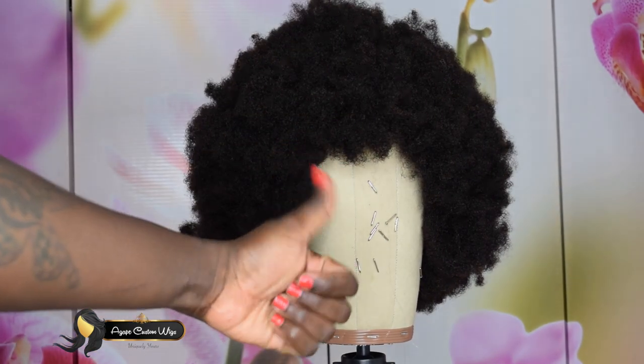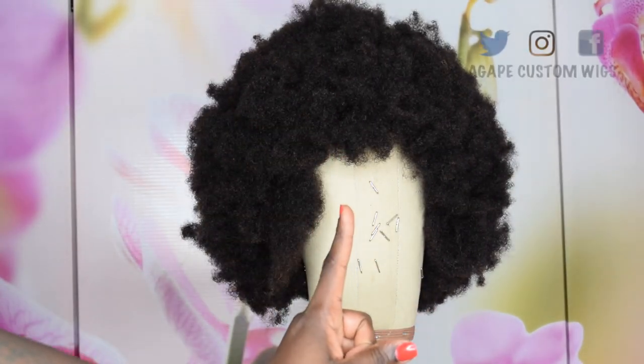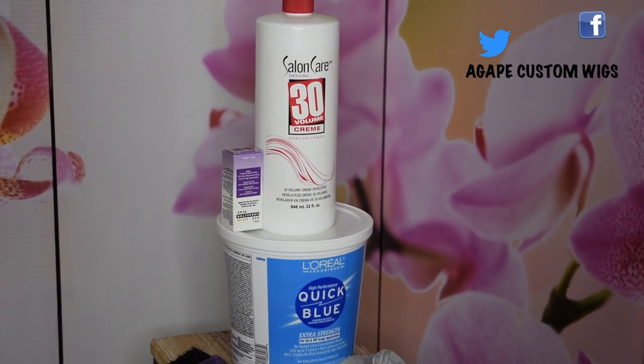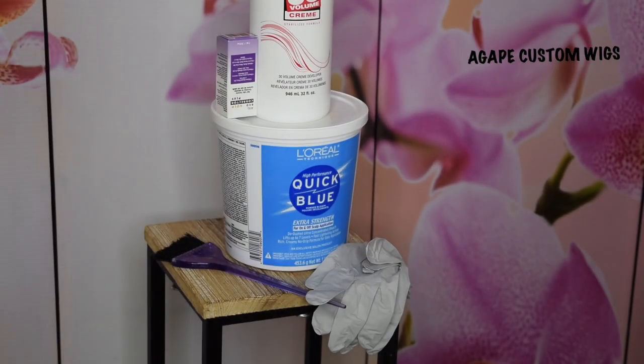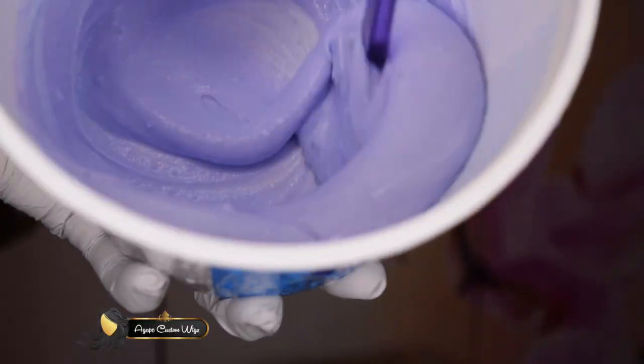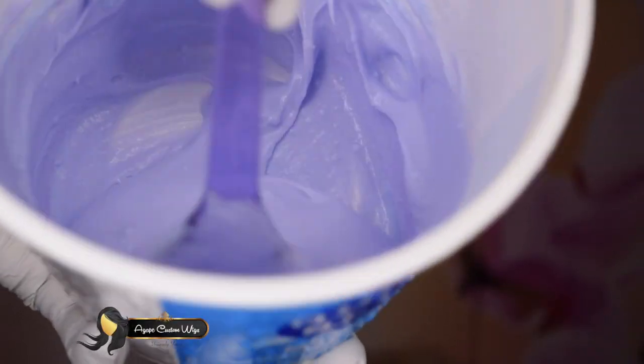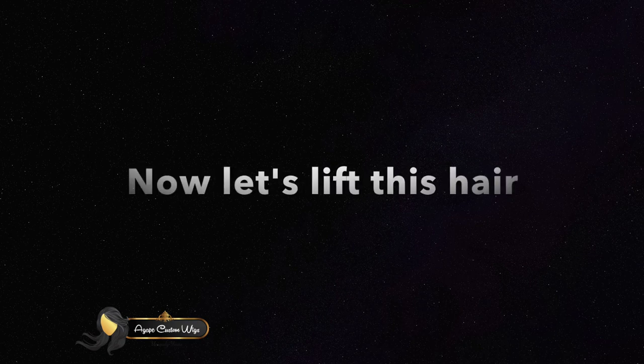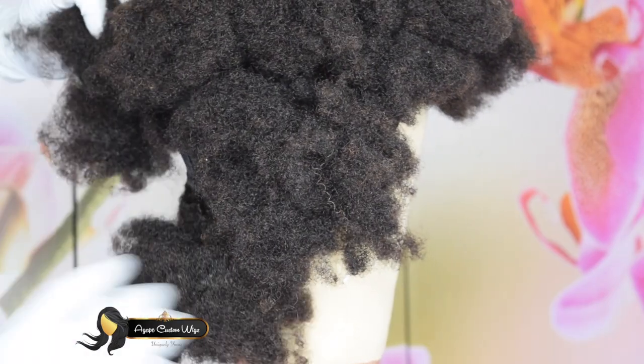First, you need the quick blue bleach and powder, 30 volume developer, and some color corrector — red and gold color corrector. You have to mix it all up.